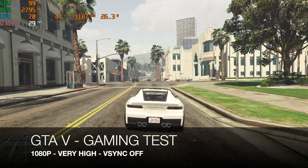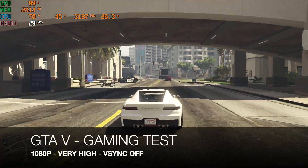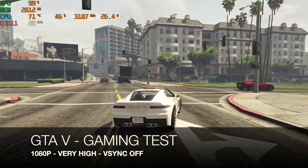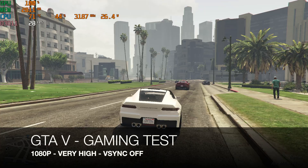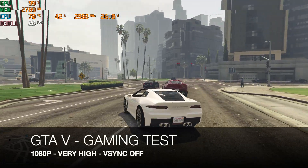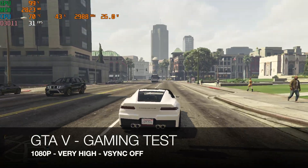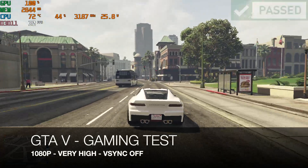The first game we're playing is GTA 5. Resolution is set to 1080p, graphics set to very high, and we're achieving around 29 frames per second with the TDP peaking at around 26 watts. This is more or less what I expected from the Intel Iris Xe graphics.